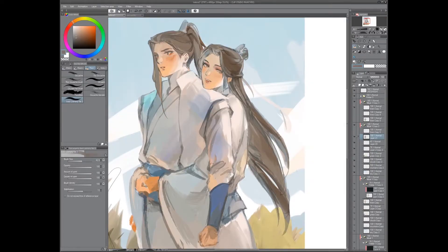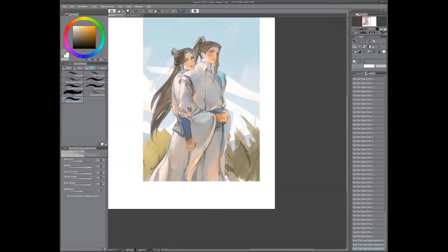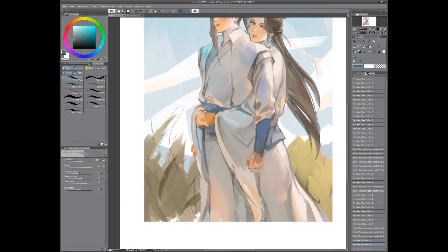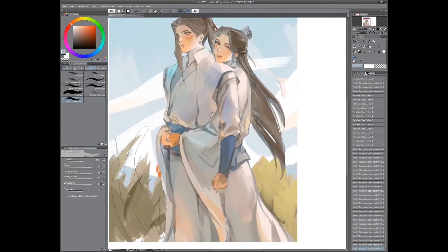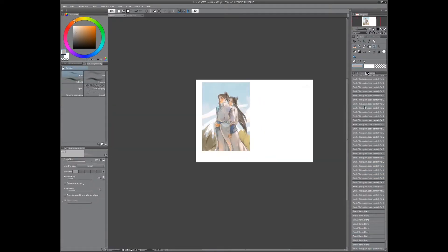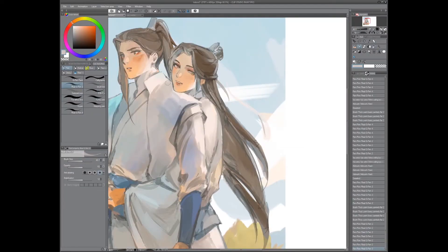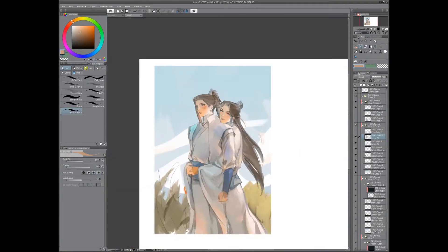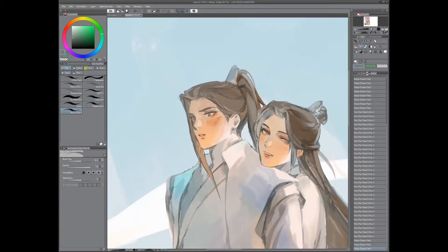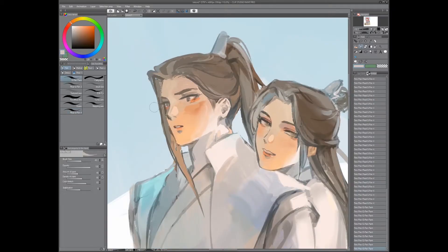I didn't use the hard airbrush that much in this drawing though — I use it more now, so maybe you'll see that in a future video. As you can see it's kind of coming together, it's taking a while but it's coming together. After trying to make this video I just realized how much I have to say about my art and process.